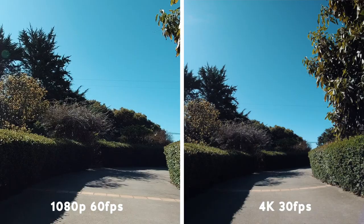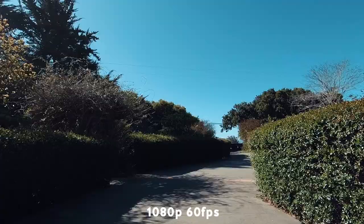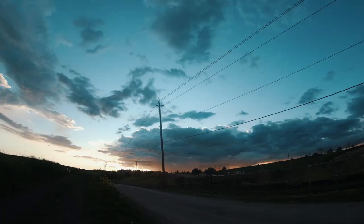But once you compare the 4K resolution to the 1080p, it's kind of hard to go back. If you need slow motion, you can do it in 1080p at 60 frames and 120 frames per second.